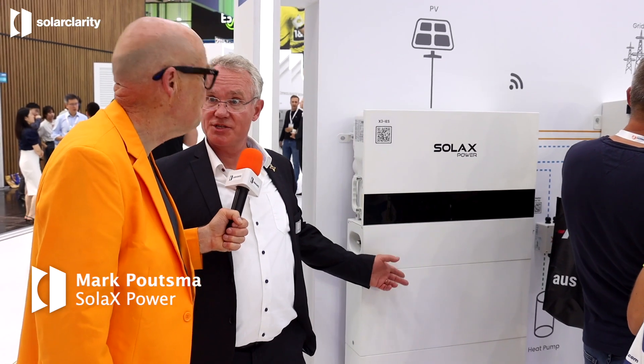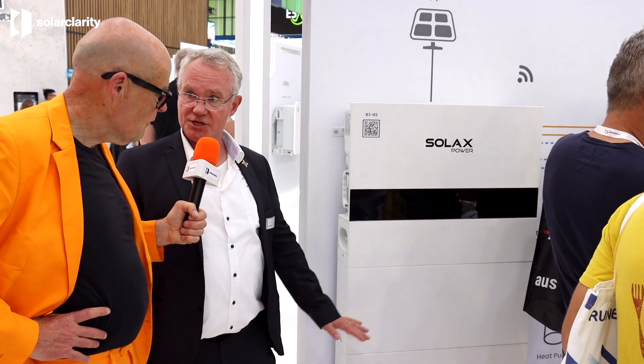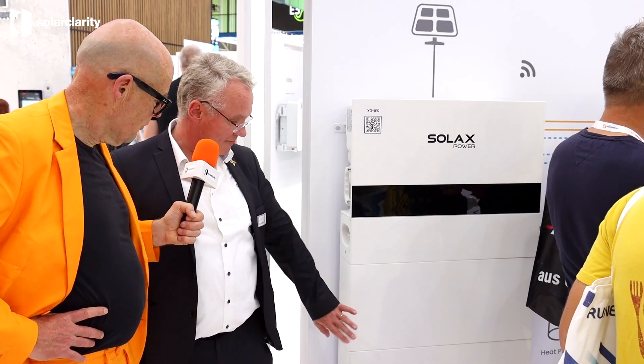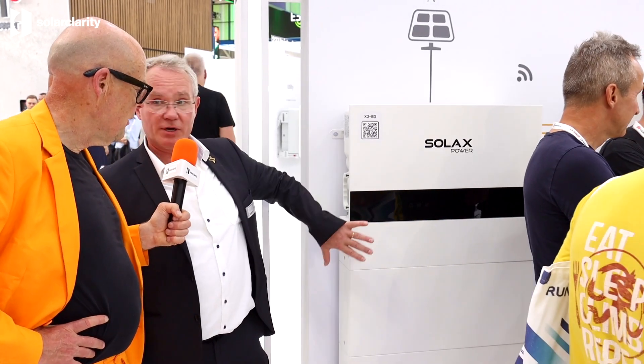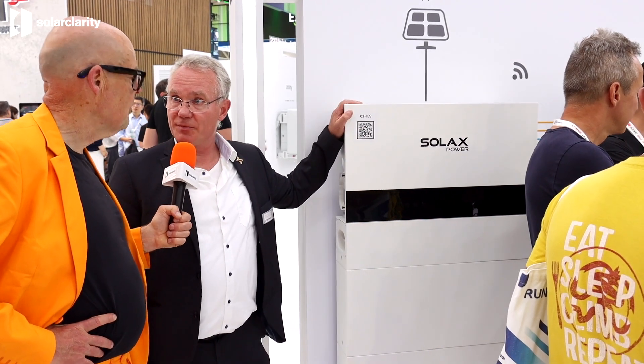Here we see the SolaX IES — single-phase and triple-phase — easy to build up. It's a stackable concept, so you have batteries on the bottom, stackable, with connections at the bottom and the top so they stick into each other. The BMS sits on top of that, and the inverter on top of the BMS.